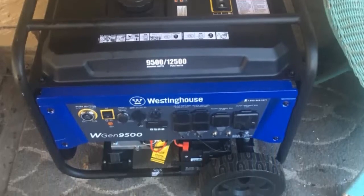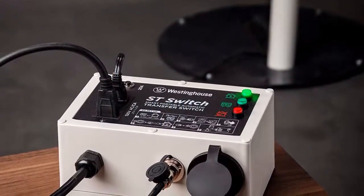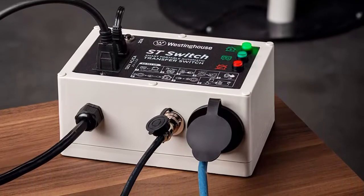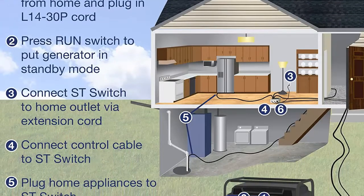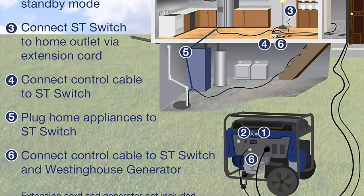Compact and portable — the Saint switch is the most compact and lightweight automatic transfer switch at only 9 pounds and 9 inches long, designed to be ultra-portable and easy to store. With three indicator lights and around-the-clock power line monitoring, the Saint switch is always prepared to keep your most essential appliances connected during emergencies and blackouts.